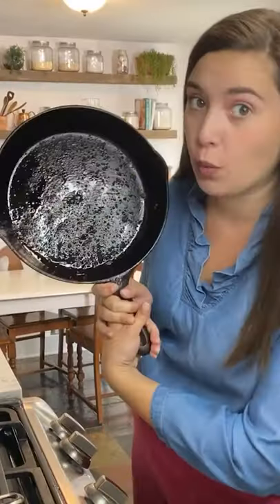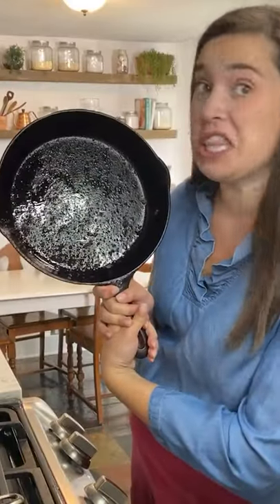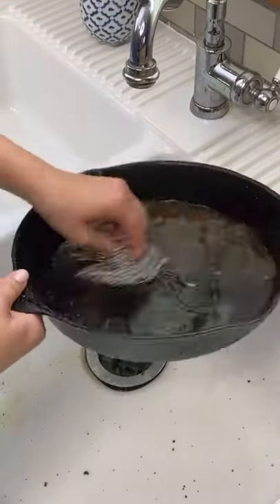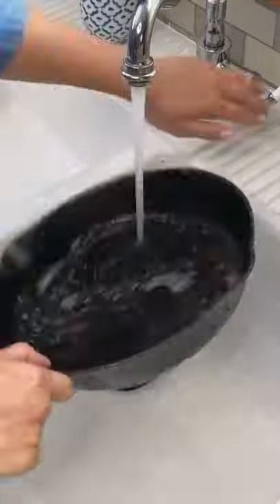You should never wash your cast iron skillet, even if it's really dirty. Run hot water in the skillet, then scrub with a metal mesh scrubber or kosher salt. Whatever you do, don't use soap and don't put it in the dishwasher.